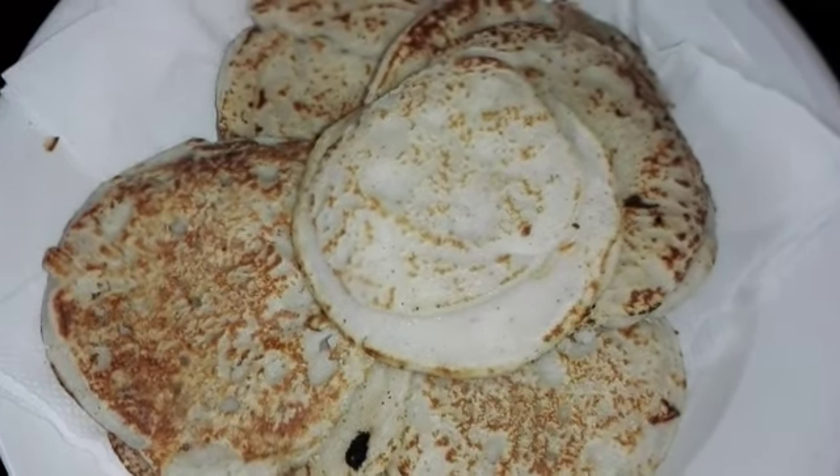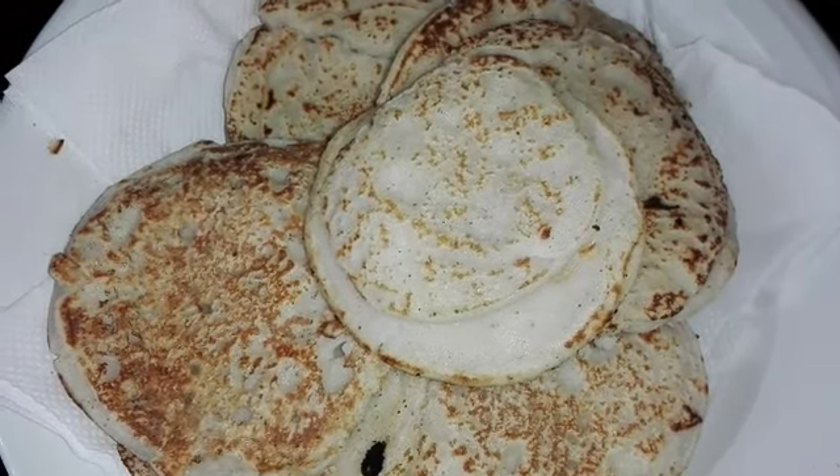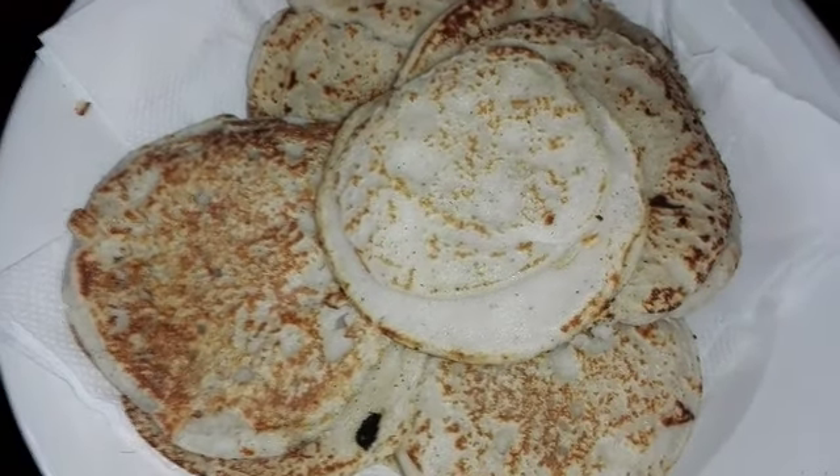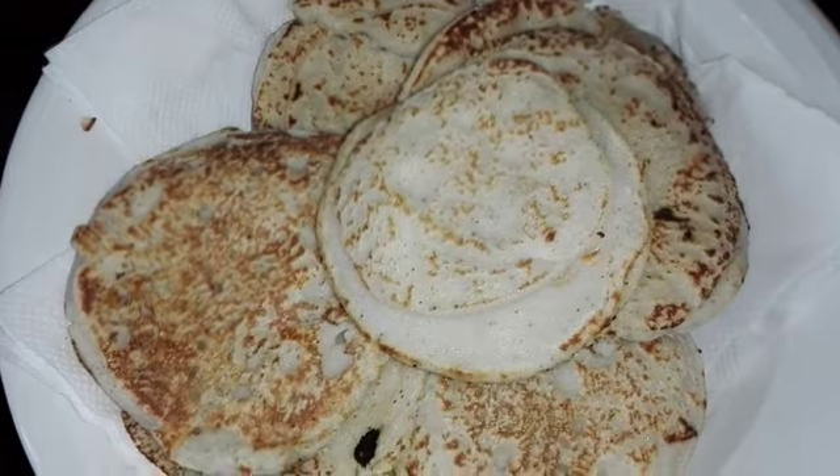Hello everyone! We are doing a kitchen experiment. Let's start a new kitchen. We will have to work with a kitchen. Now, we have to cook with our kitchen.